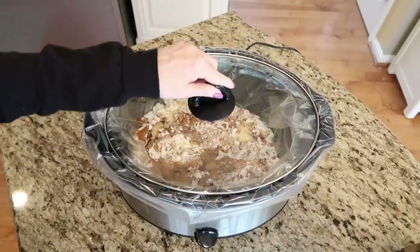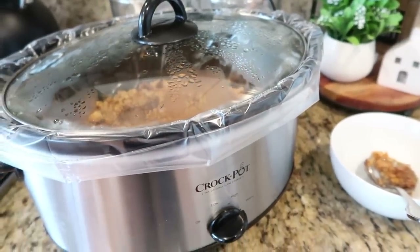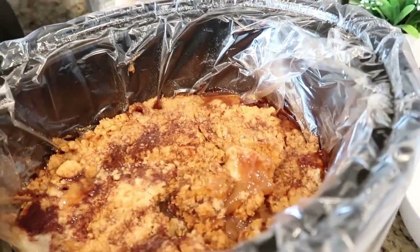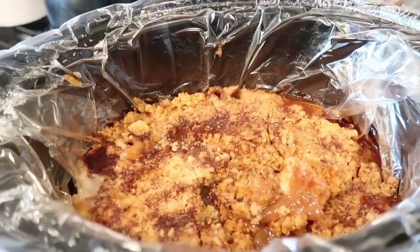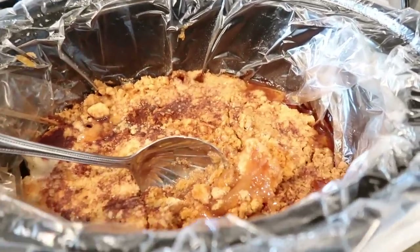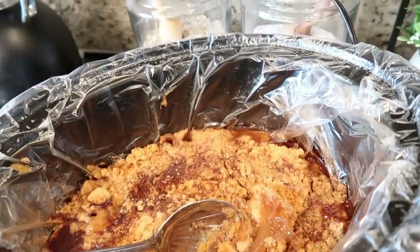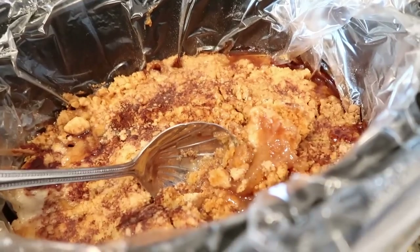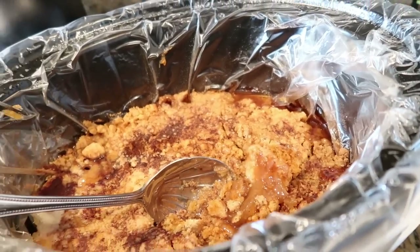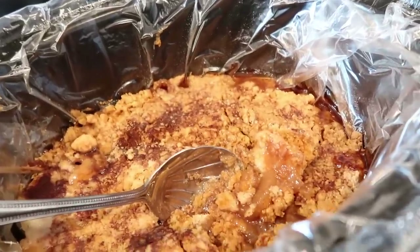Cover and cook on high for four hours or low for six hours. This is our apple cobbler and it is all done — it just makes your house smell so good. I've already snuck a little spoonful. This really does make the best dessert. You can add some vanilla ice cream — I like to buy it in those little party cups, which are easy to put out in a big bowl at dessert time instead of messy gallons of ice cream. This is also really good on top of a waffle with some ice cream. The ability to switch out different fruits and cake mix makes it so versatile for pretty much any season or gathering.